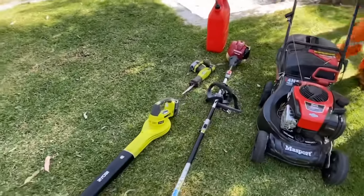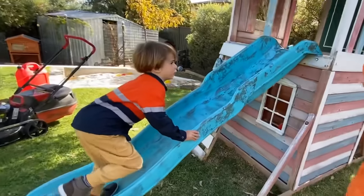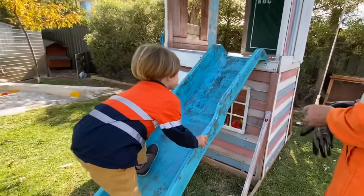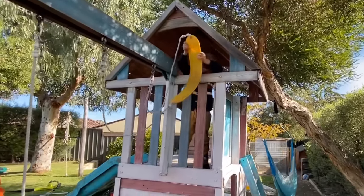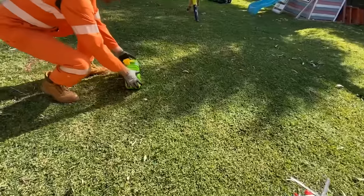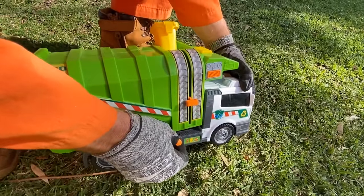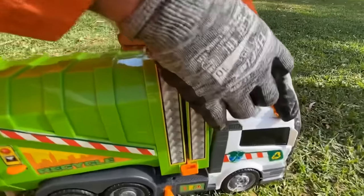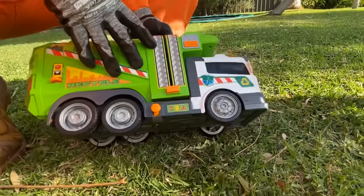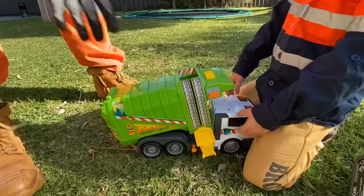These are all our yard work tools. First we need to get ready to mow the lawn. Pack up the swing and pick up the toys. Look, it's a toy garbage truck. What are we going to do with this? We'll mow it up — put it up here then.